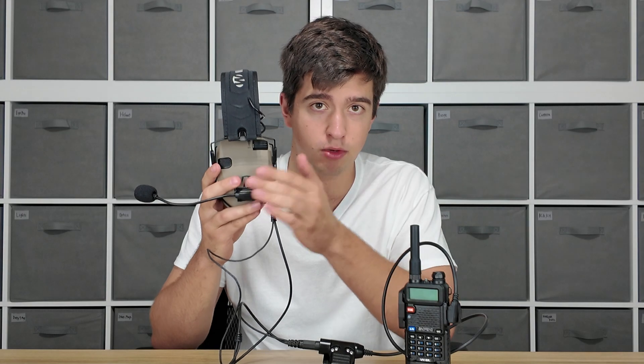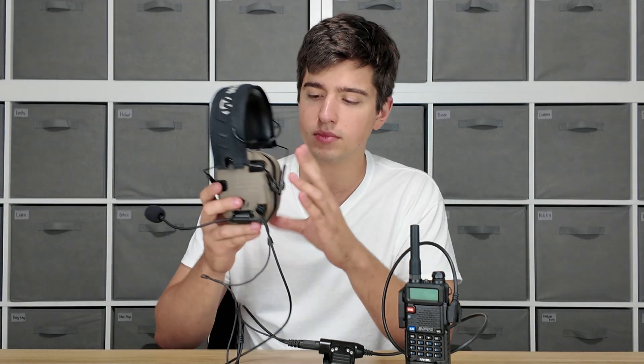They put that port on there so you can listen to music, but it's what the multi-mount mic uses to interface with your headset. That port is going to allow you to listen — so when someone's talking it's going to pump that audio into your ear pro — and when you're talking, this mic is going to pump that audio out.